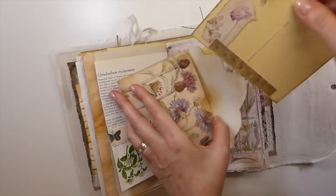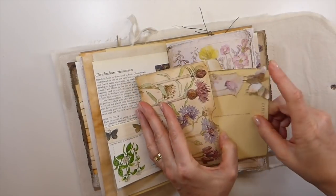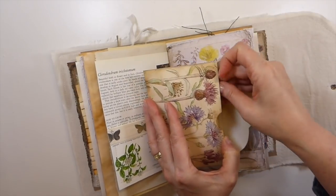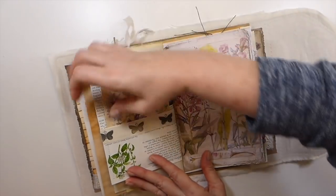And then I've done another little altered postcard and that tucks in. So very much florals and butterflies, both of these journals.